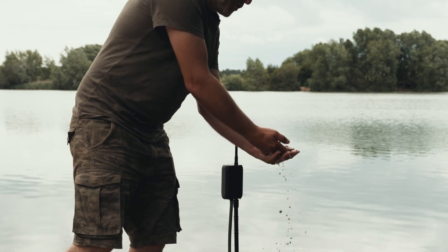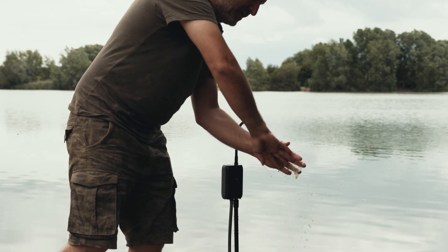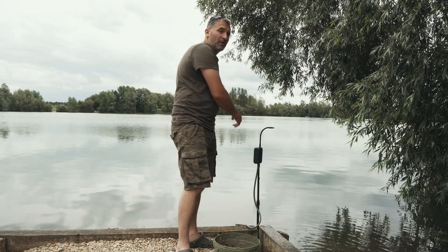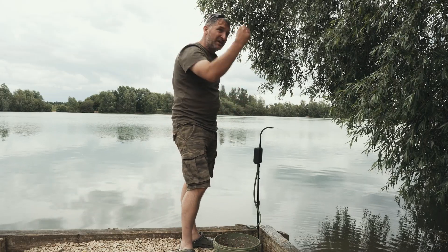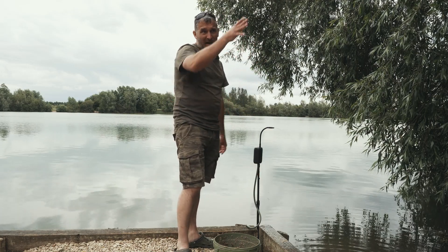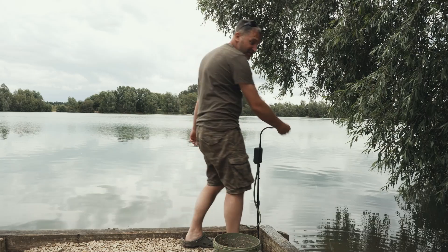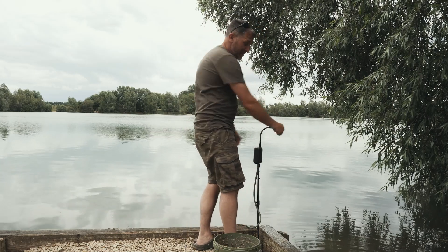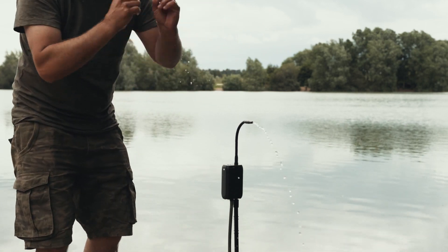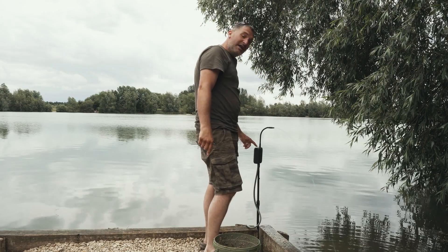Another use for the water pump - you can use it on its own, pumping lake water into a clean drum by the side of your bivvy. You can put a storm pole in and attach it, then use it as a water source to fill your kettle, brush your teeth, or even have a bit of a wash. Get your pipe in there like that.